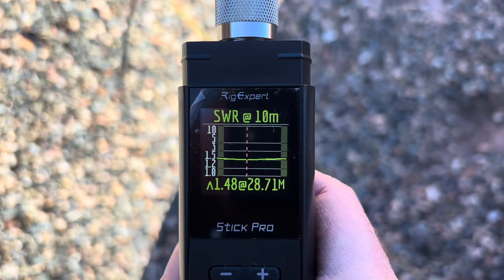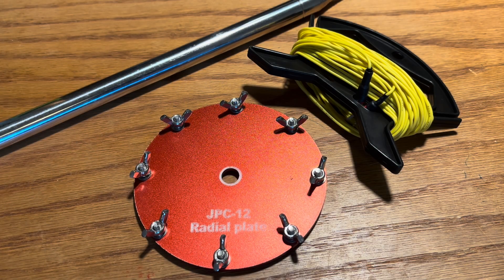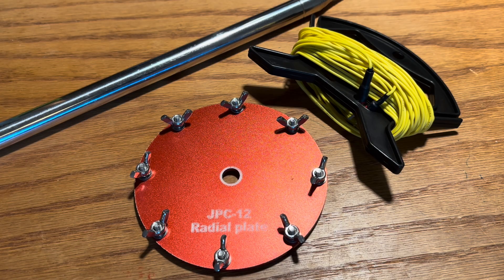Let me try a couple more experiments and see what I can do. I had every intention of tuning this antenna at 10 meters and going in and showing you how well this antenna works at 10 meters. But the problem was I got it tuned and the band was shut down completely.